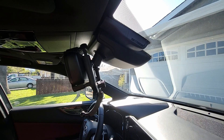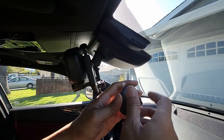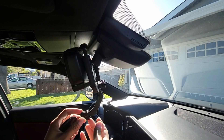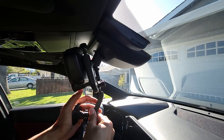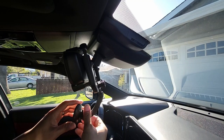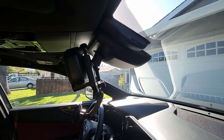Now grab your magnetic base with the wing nut — the fixed nut. What I do is slip it onto the ball joint first, like this. And now push the magnetic base right onto the arm and lock it up with the fixed nut. Just like that — there you go, simple. Peel off the tape.